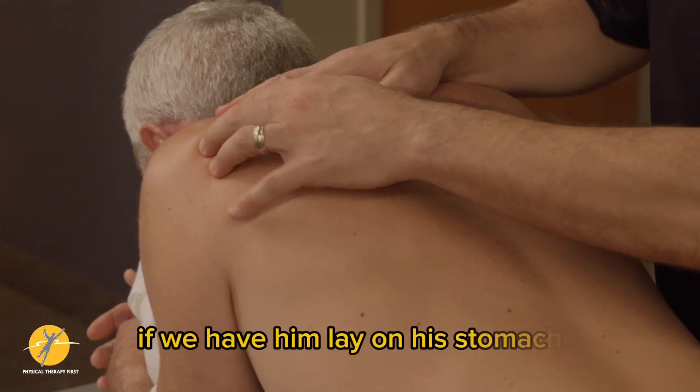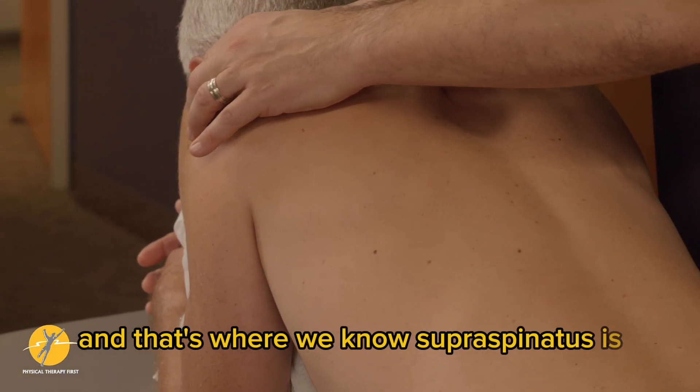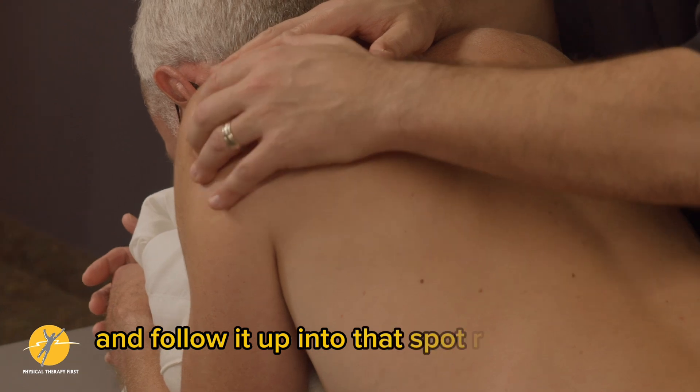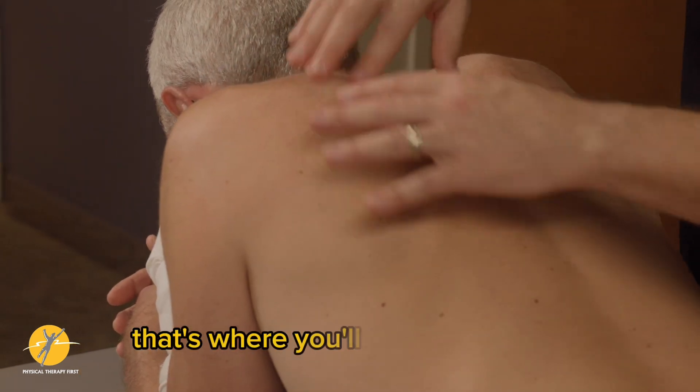If we have them lay on their stomach, we'll find the spine of the scapula — that's where supraspinatus is — and you'll also be able to find infraspinatus and follow it up into that spot. Then one finger breadth down, that's where you'll find teres minor.